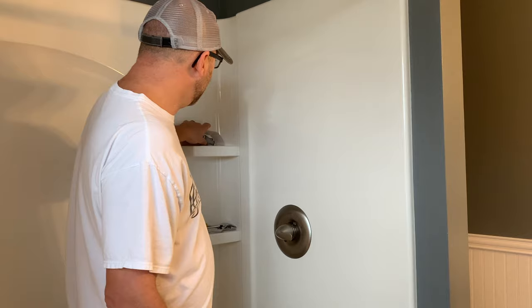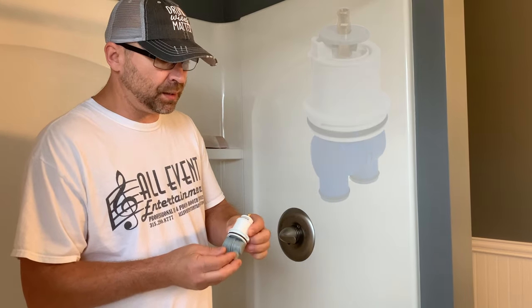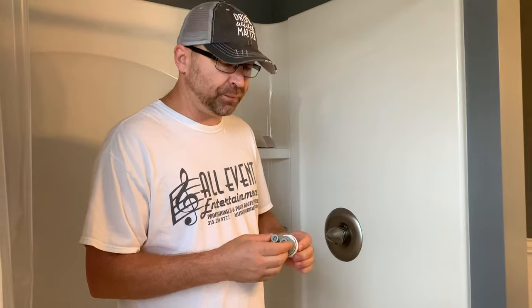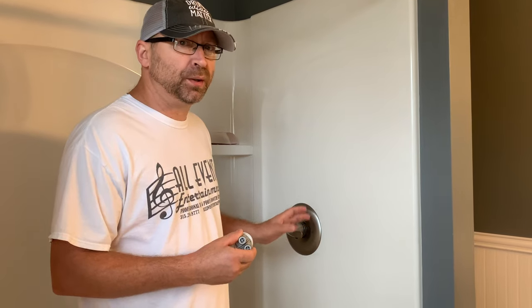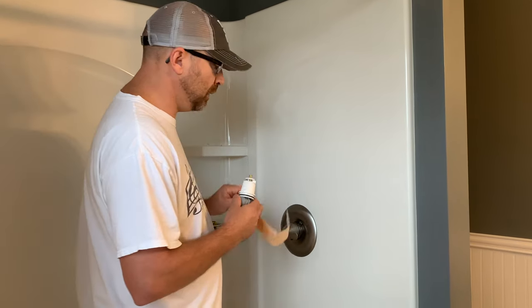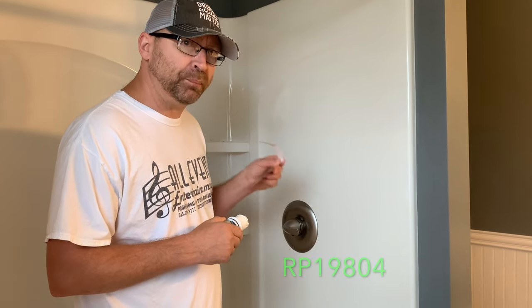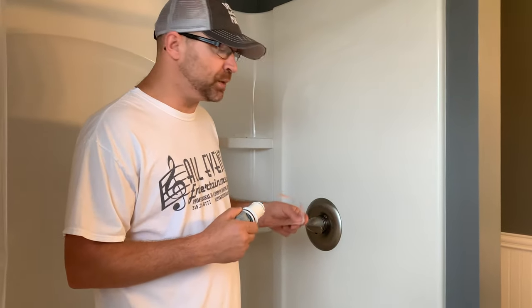This is an example of what the cartridge looks like on the back side. You have the ability to replace the o-rings, but I really wouldn't do that, because if you just replace o-rings or replace the springs and seals, ultimately you're going to be tearing this apart again soon. The Delta faucet model number is RP19804 for the replacement cartridge — that's the actual Delta replacement for the 1300/1400 series, about $53.